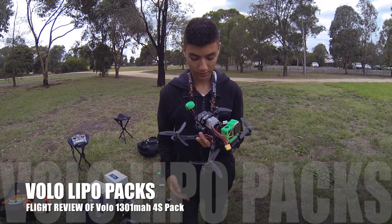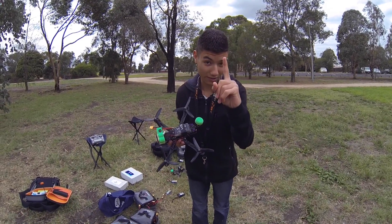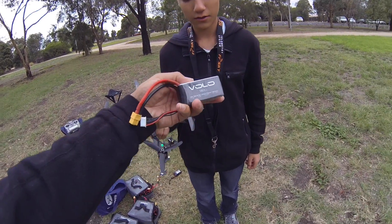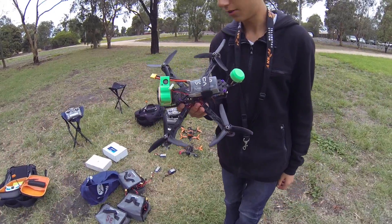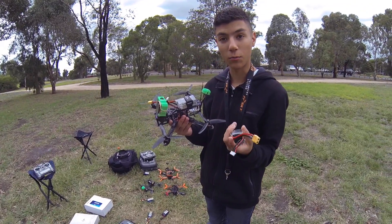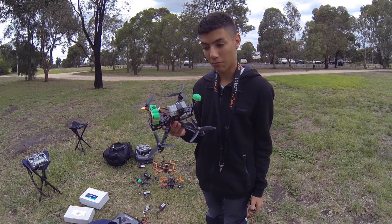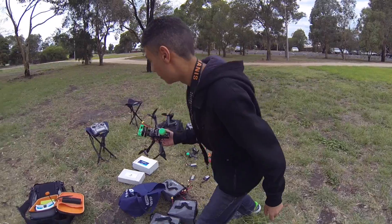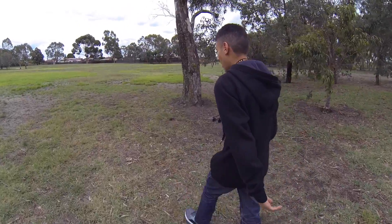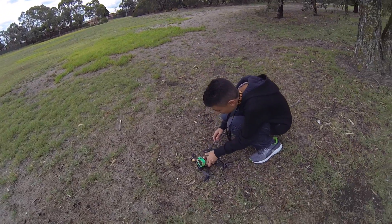Okay, so here we are with Thomas and we've got some batteries to try out. We've got a Volo 1301 milliamp hour battery. We've also got a 1500 milliamp hour to try, which would be interesting. We'll try it — it's not that much heavier than a 1301. I think it's probably going to be a good battery. I thought the 1500s might be a bit heavy but I don't think they are, so it's probably a good option. Thomas has just done two packs — he flew a Nanotech, then a Graphene, and now we're going straight to a Volo. They're all 1300s, so it'll be a good comparison.